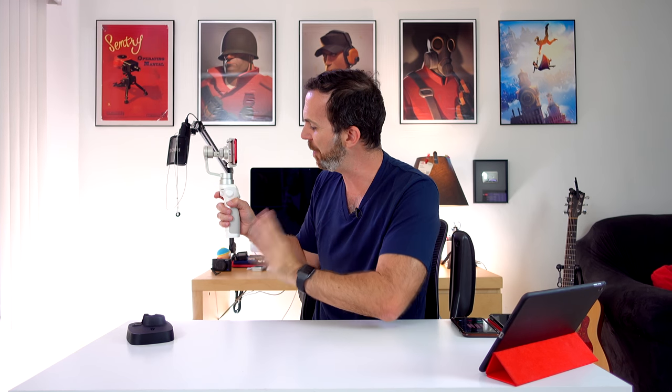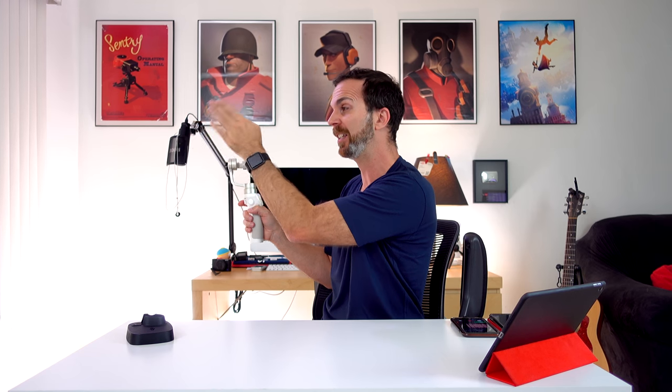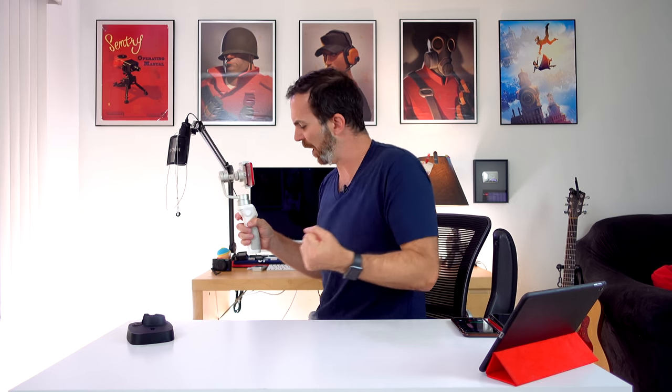Tip number 6: using the trigger. Using the trigger is really important — to me it's the most important thing for getting a nice shot. Let's say you're running and moving all around and Osmo is trying to keep up, but what you want to film is still ahead of you. If you just hold the trigger down you can do whatever you want with your hands and Osmo will stay looking forward.